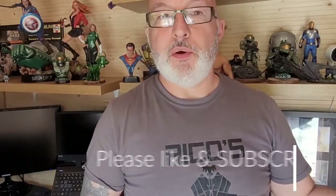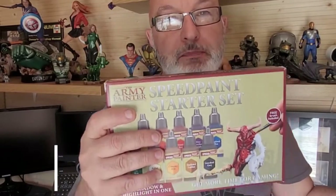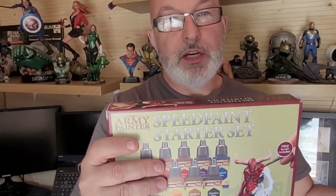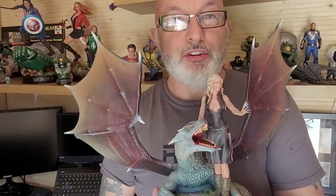Hi Greedy 3Ders! Today I'm going to be trying out the Army Painter Speed Paints. I'll tell you what I thought of them, what I've learnt in the process, and we're going to be making the Sanyx Game of Thrones Daenerys and Drogon bust. If you want to see how I made this, it's going to be a step-by-step guide. Stay tuned and if you like what you see, don't forget to subscribe.